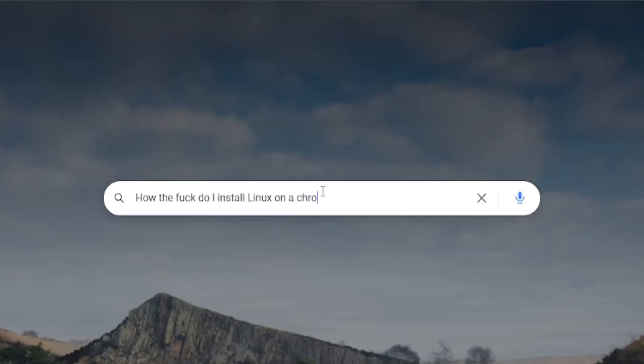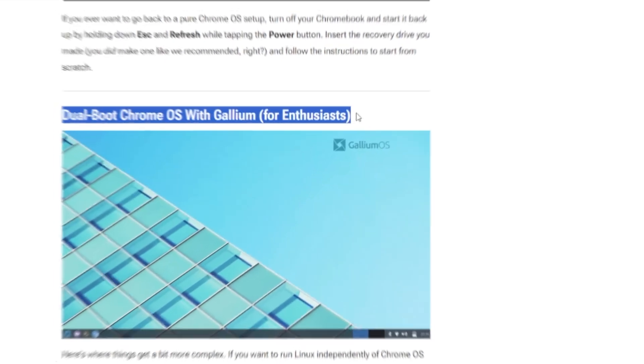To get emulators running on here, we have to take care of a few problems first. We need to un-Chromebookify this thing by taking Chrome OS out and throwing it in the dumpster where it belongs. In its place, we're going to install a lightweight version of Linux. Through my extensive research, the best one I could find for Chromebooks looks like Gallium OS, so we're going to get that installed.